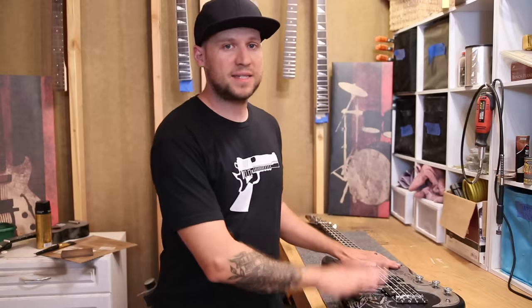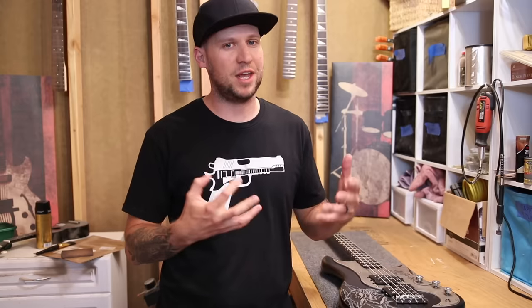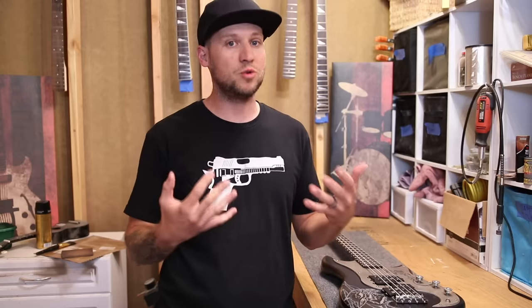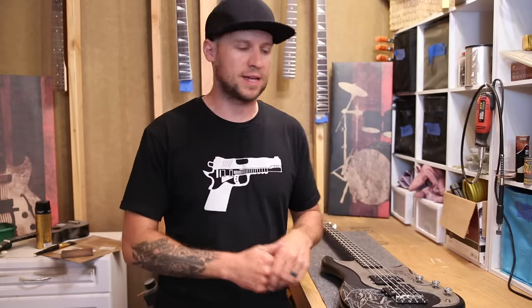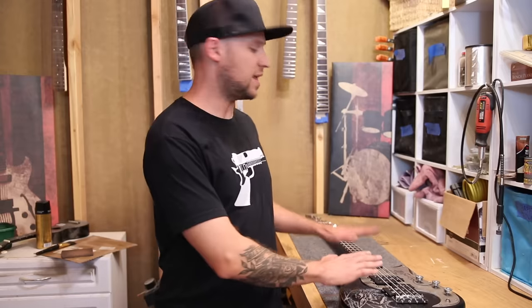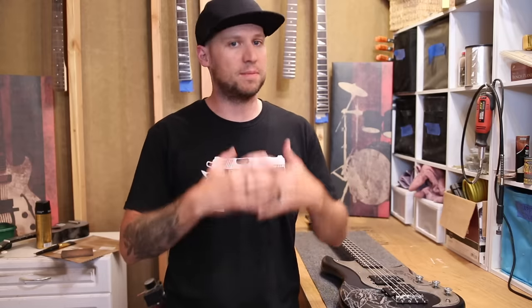The tips I'm going to give you are just going to get you into the ballpark of the lowest action you can get with minimal fret buzz, then you can kind of season to taste. These steps are best done after you've completely leveled and crowned your frets. If you don't know how to do that, check out my video on how to make your own pro luthier tools, which shows you how to level and crown your frets for a good clean slate.